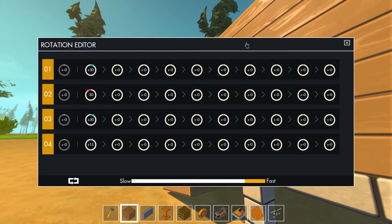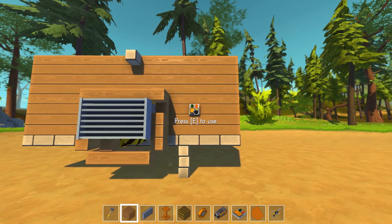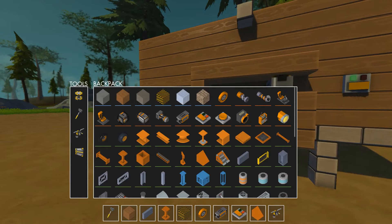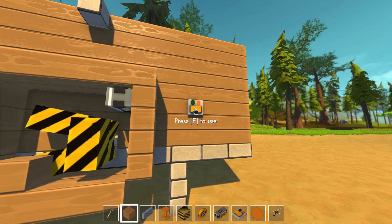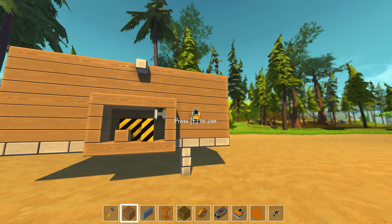Oh yeah, this guy. Actually, I don't like this. I'm going to leave it open, because, well, we are currently building this thing. So yeah, it's going to be open. Okay, so we have the piston. I'm going to try and copy this thing.